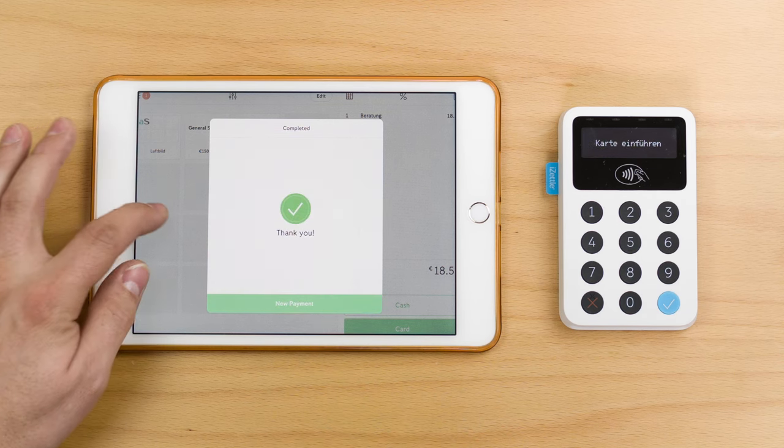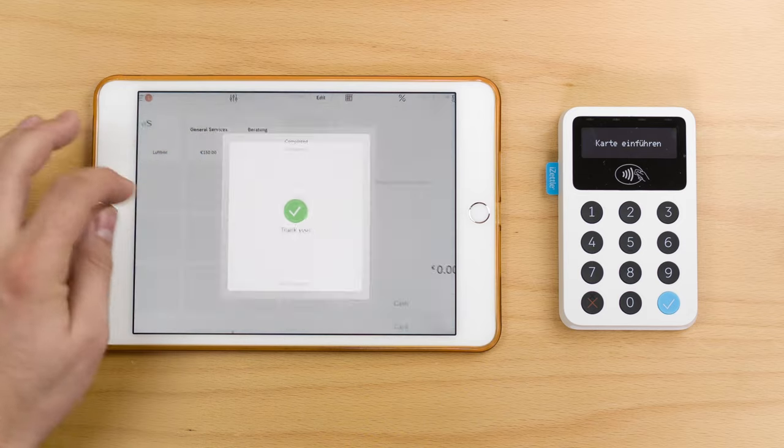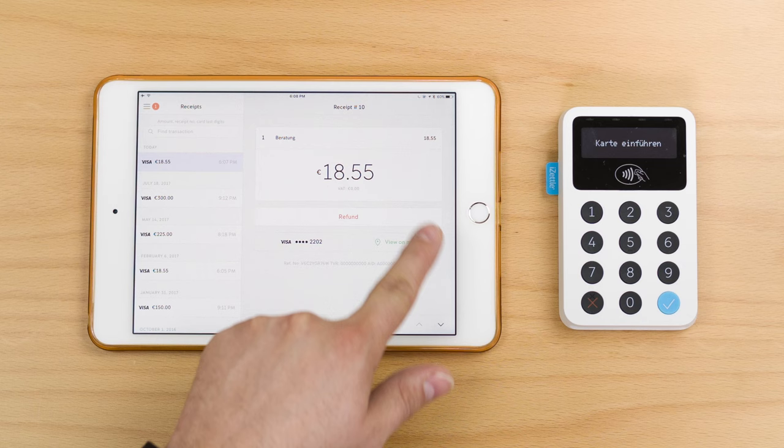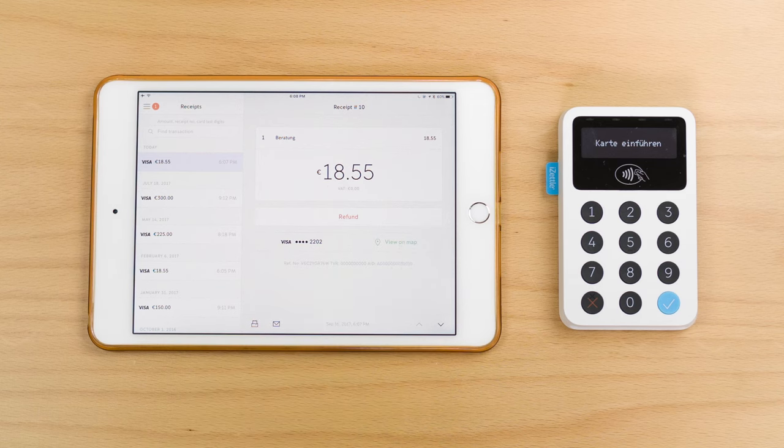When you complete the payment process, you also have a way of looking at all the receipts. It will show you the receipt with the amount and the date. You can also look on the map where the payment has happened, and you have the option to refund the payment.